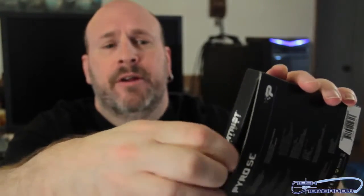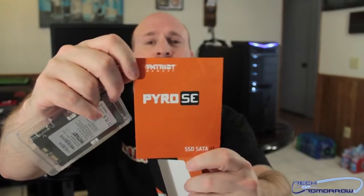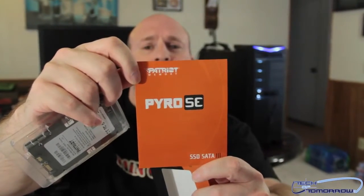Flip it around so you guys can see the backside. There's a little tab right here — go ahead and pop that, then slide the drive out. You guys can see it's all in plastic housing. There's really only one thing in here: the Patriot Pyro SSD SATA 3. That's pretty much it — just the drive and the box.